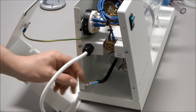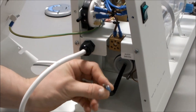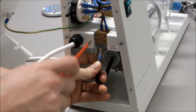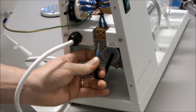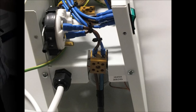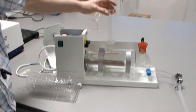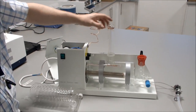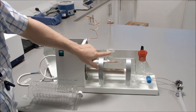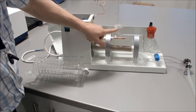Connect the heater by undoing the two screws on the heater block, connecting the two terminals inside, and tightening them up. With the boiler in place, check that the stabilising O-ring and sealing O-ring are secure, in good condition, and fitted correctly. The stabilising O-ring should be about 30 to 40mm above the boiler.